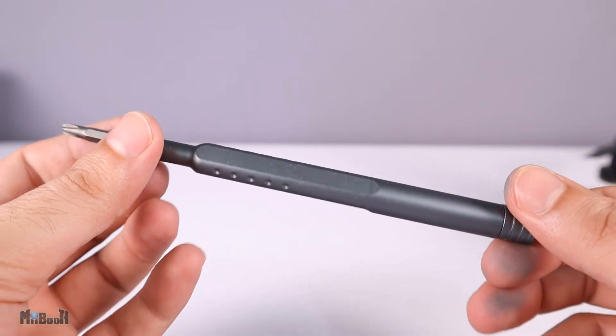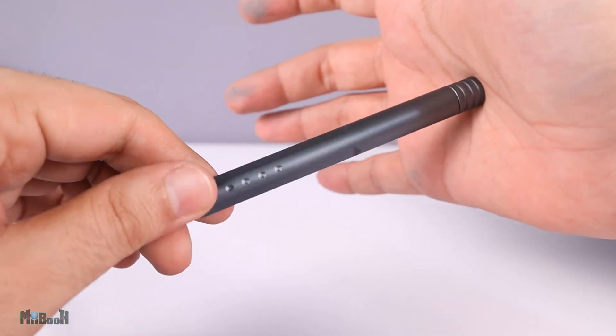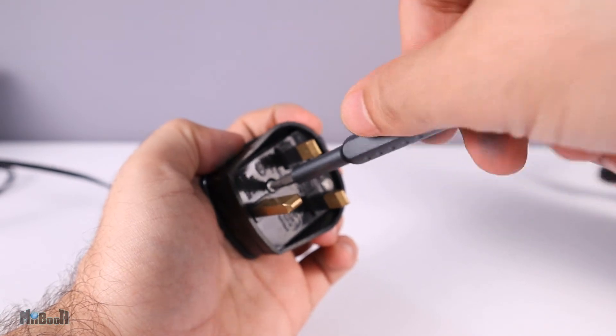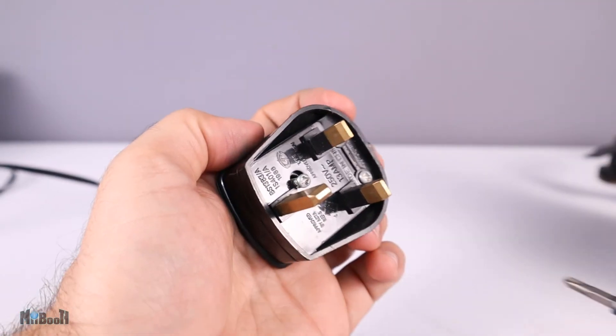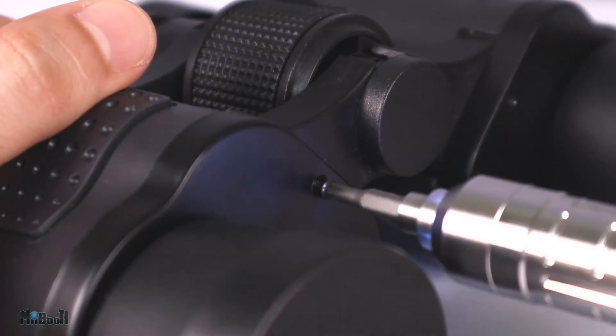Now if something really tough comes along, you can always resort to the manual screwdriver. The top part spins freely so when it's pressed against your palm, the little knob on top stays put while the bottom part can spin freely. The otherwise round body has flat sides to help with loosening old and rusty screws.